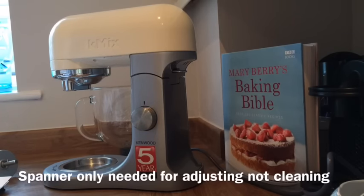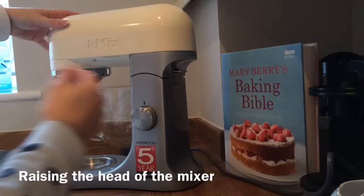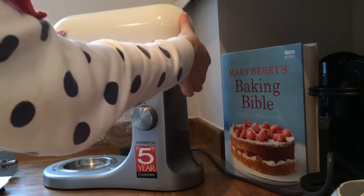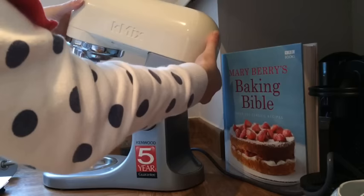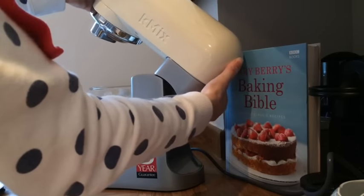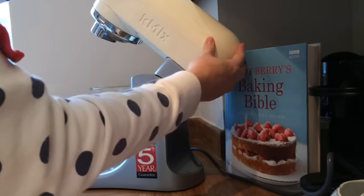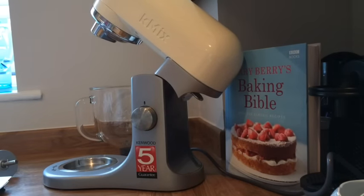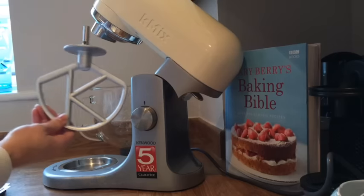I'm going to show you how to raise the head of the mixer. There's a little switch at the back which you basically lift up, and at the same time you raise the head until it doesn't go any further back. You can tell it's locked into position. Then you can choose which beater you would like to use.